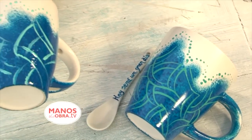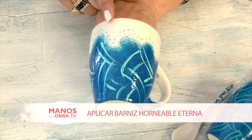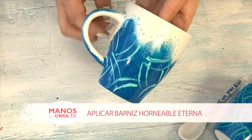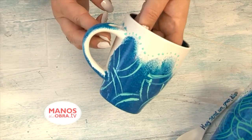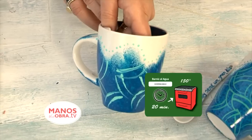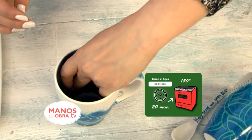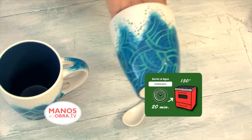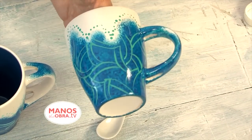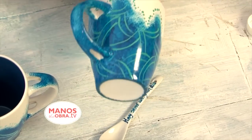Once the 24-hour period has passed, the horneable vitrifiable varnish I used is at the right moment. So what do I need to do to finish preparing this piece? Varnish it again with the horneable varnish, let it dry, and after drying take it to the oven — 150 degrees for 20 minutes. This ensures the piece is cured and ready to use, wash, and everything. I hope the work turns out easy and practical with no inconveniences.